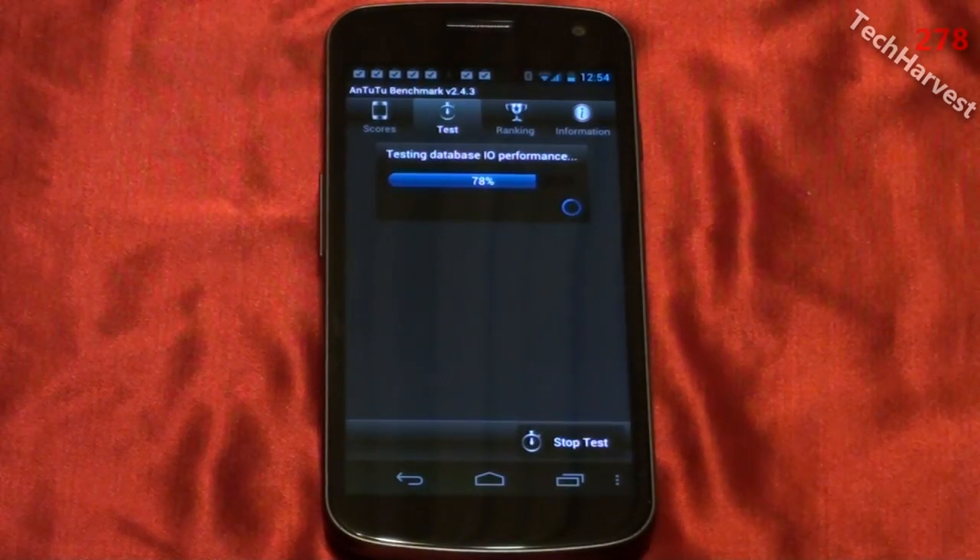Now it's testing the database I/O. Now it's testing the SD card write speed. And it says we're 85% into the test here.